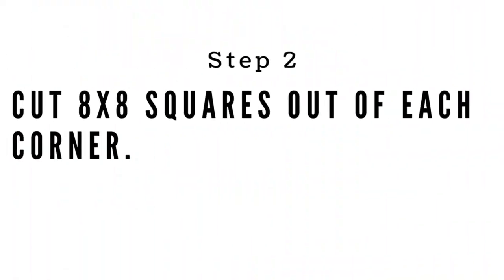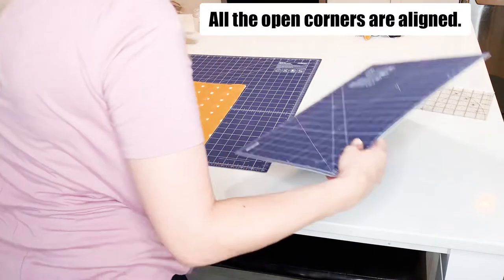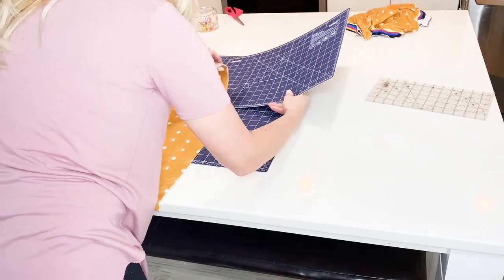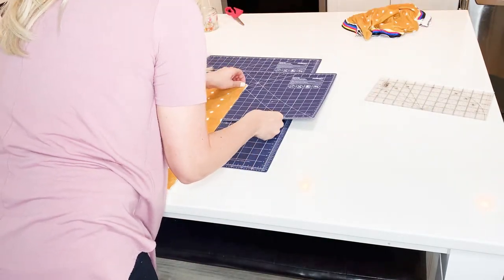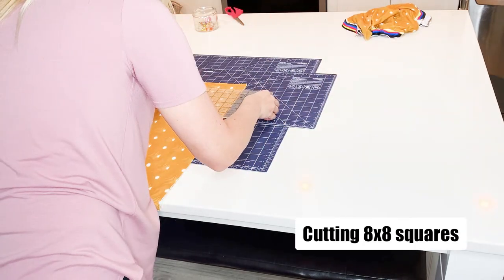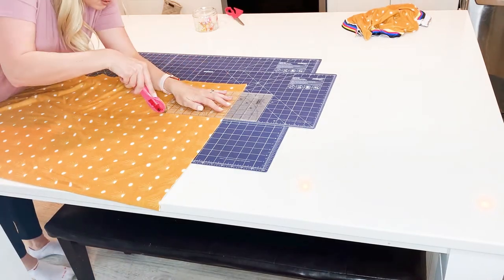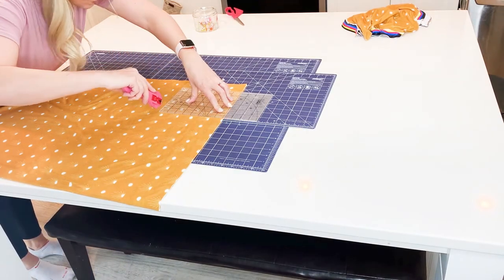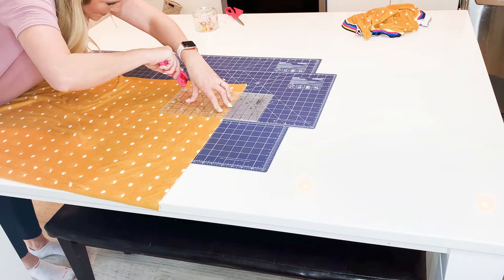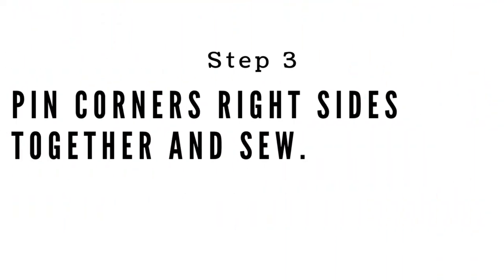Now that that's done, step two is to cut 8-inch squares out of each corner — each corner that is not folded. Make sure you're cutting out of the corners that are not folded; if you cut the folded corners you'll ruin your fabric and have to start all over again. You really want to make sure that your squares are perfectly square as much as possible, because it helps align your fabric on your seams so that the edges are all the same once you sew them down. I really love using rotary cutters for knit fabrics — they work the best.